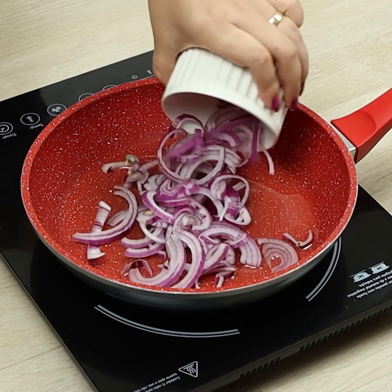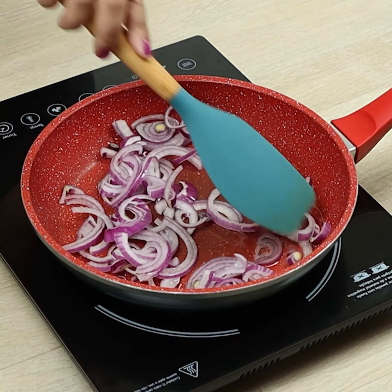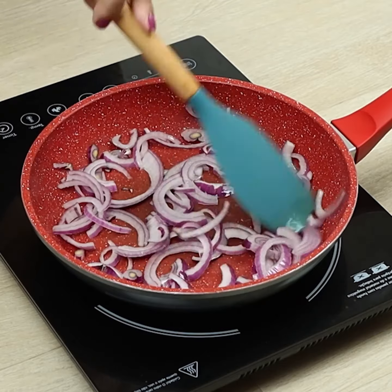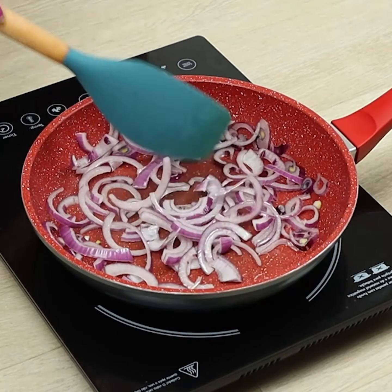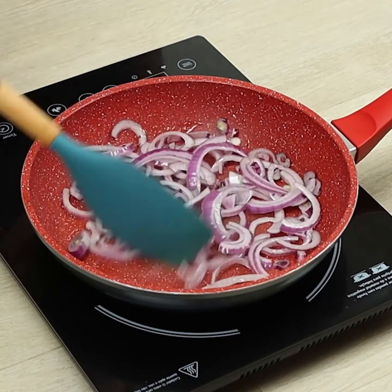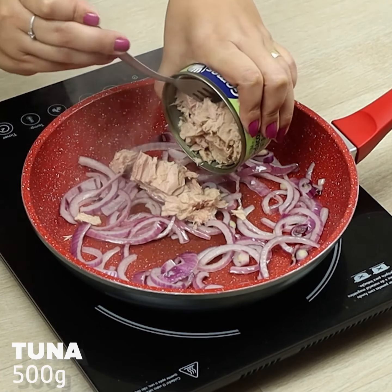And fry the onion. We'll add two cans of tuna.